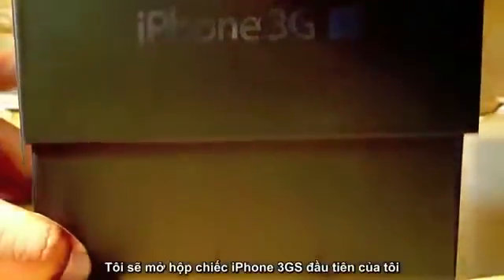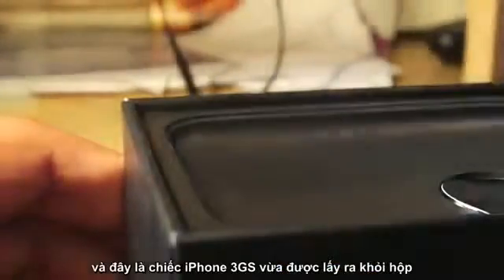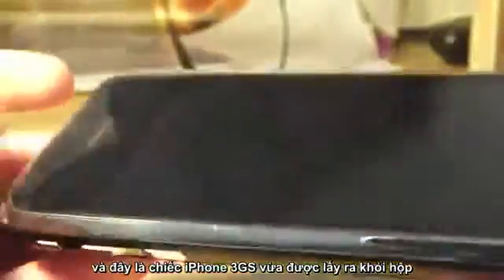Opening up the box, the first thing you will find is the iPhone 3GS itself, and here it is. We're going to be taking a closer look at that just a little bit later, so I'm just going to put that to the side for now.